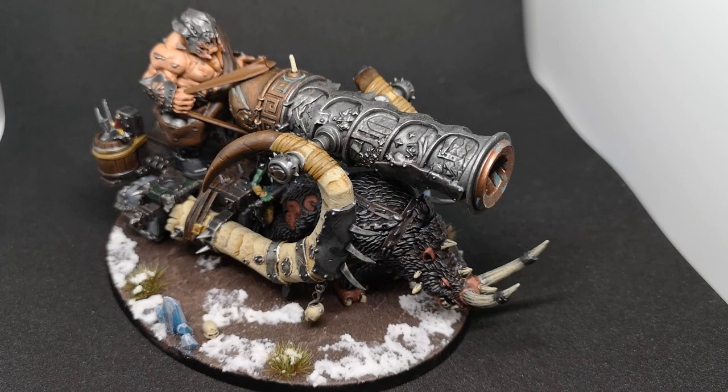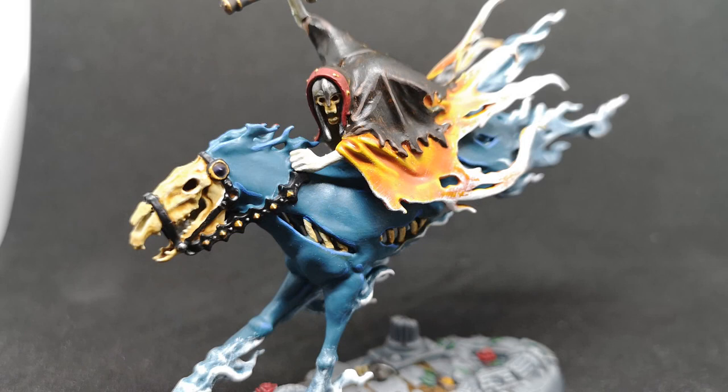That kind of explains why I've been a bit slow getting around to other projects. Anyway, back onto the main subject — Dreadblade Harrows, that nice mounted unit we got from the Nighthaunt army last week. So this is how I went about getting the look that I've gone for with this.